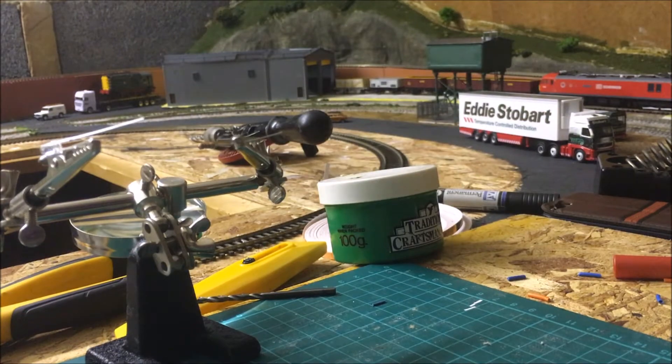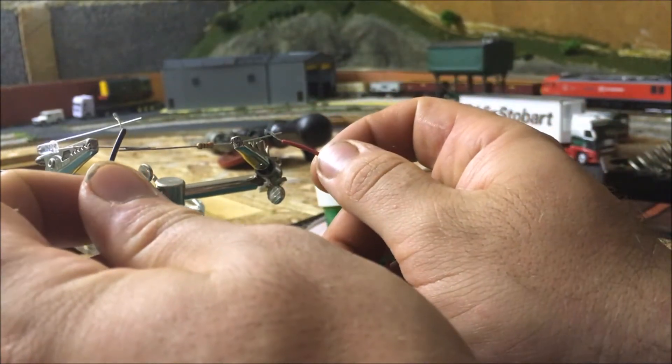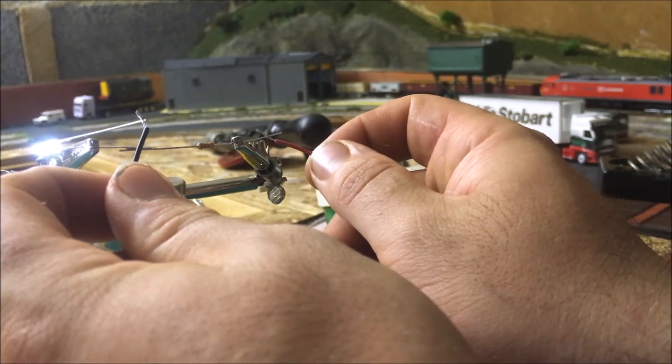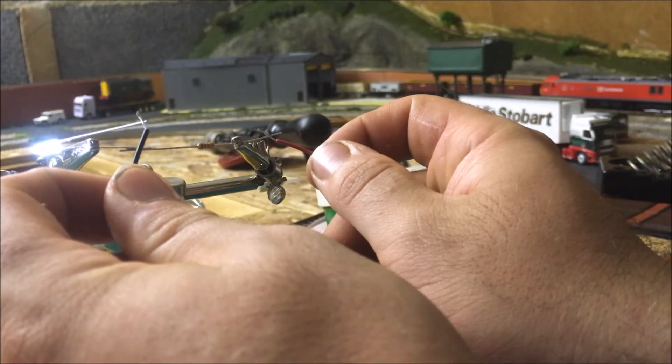Normally what I do to check them is quickly use this battery here. And you can see it right there — the light coming on.